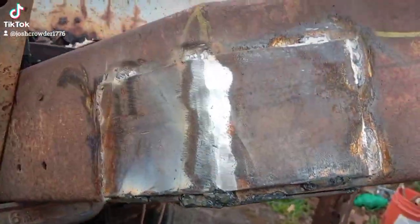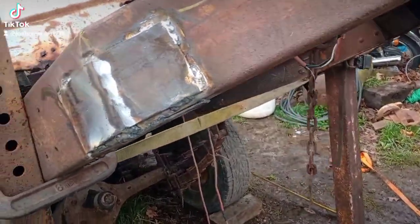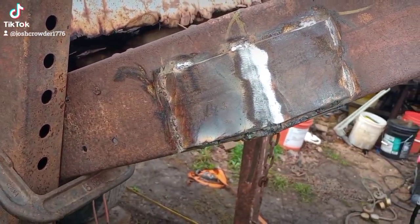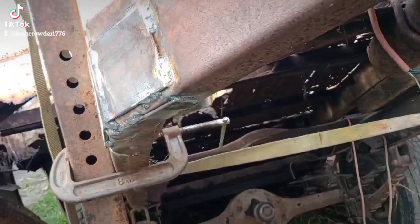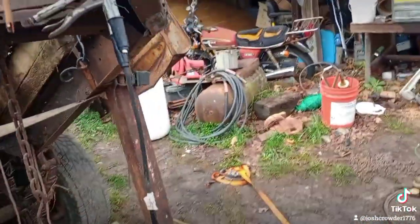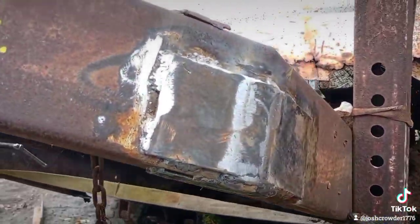All this thing's gonna do is spend the rest of its days until it goes to the scrap yard hauling hay around the farm, so it's not like it's got to go on the road or anything like that. He's one of my regular customers, so he wanted me to do it without spending a bunch of time or money on it, so I got it done in about three and a half hours.